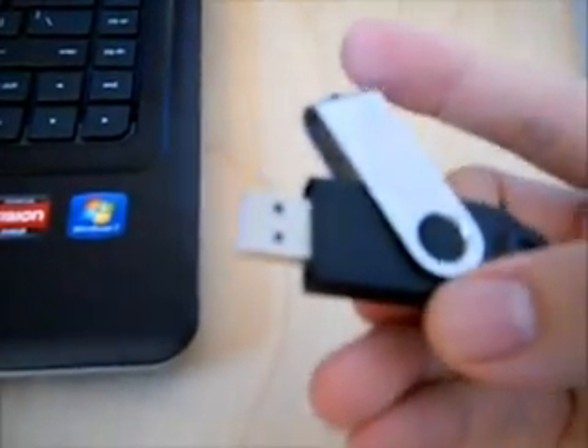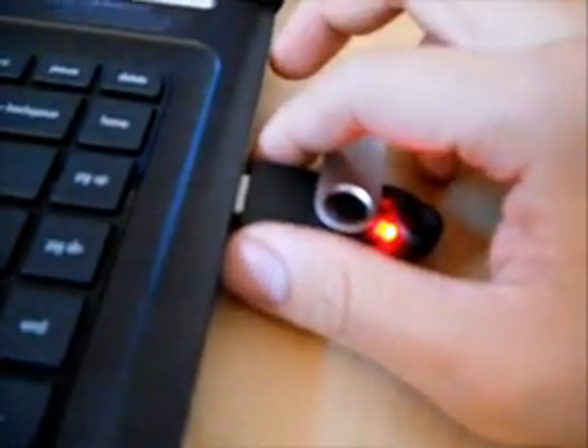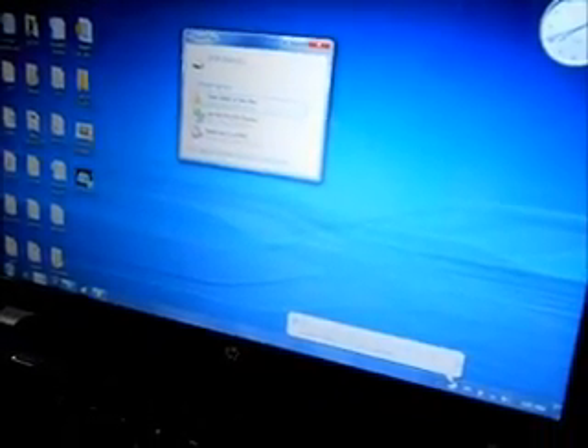This is the VoiceBlock USB. Insert it, and the LED flashes indicating that it's listening for a password. In this case, the password is 'Password'. As you can see, it's very sensitive and we're able to get instant recognition, and it opens up the USB folder immediately.